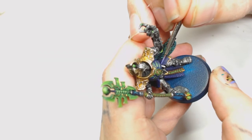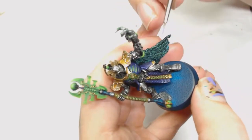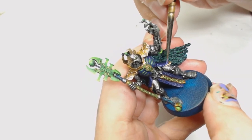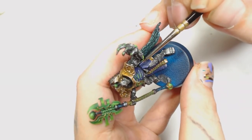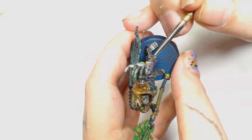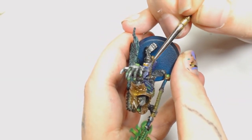For a highlight of that purple armour we're going to be using Alien Purple by Game Air, but if you haven't got that you could use Xereus Purple - it's pretty much the same colour. Use that as a highlight and go around all those edges. Obviously the loin cloth area is an absolute nightmare to do.